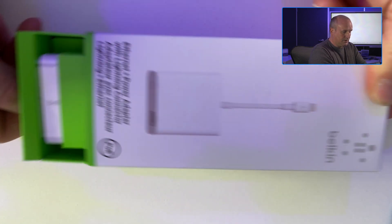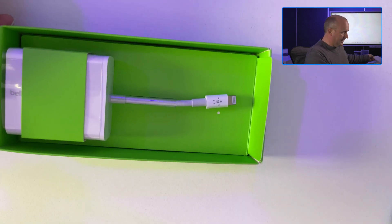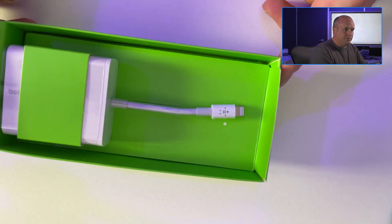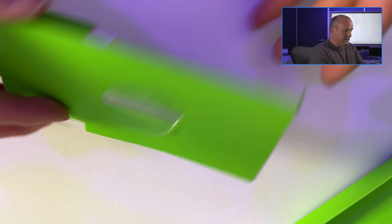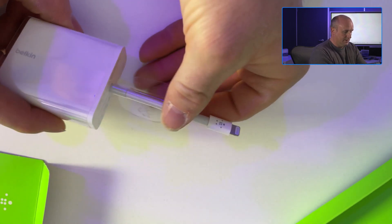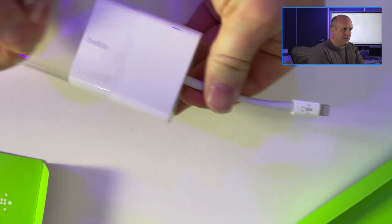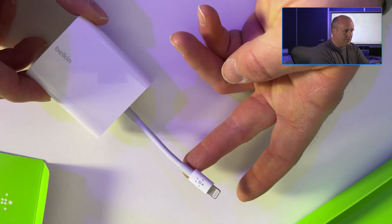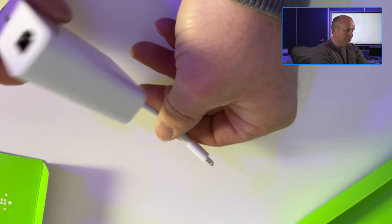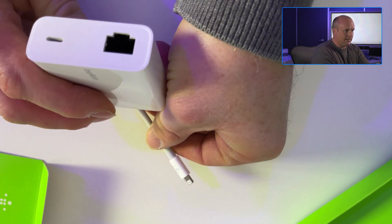Let's open the box. Inside we've got the adapter. You can see this is held in place by a plastic retaining clip, which we can remove, along with the plastic cover. So here we actually have the adapter. You can see we've got the lightning connector, the main body of the unit, and here we've got ethernet and another lightning pass-through.